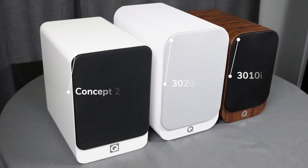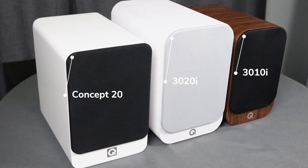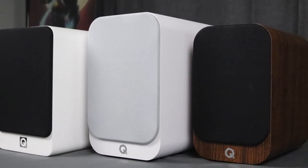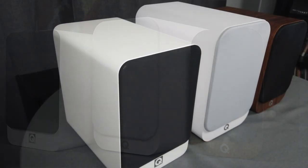Here are the 3020i's from Q Acoustics — they sent them in arctic white, and I love this color. About a year ago I reviewed the 3010i's in English walnut, which I really liked. But when I pulled these out of the box and saw this white-on-white grill with the slightly off-white or gray tone, I was just amazed. I set them next to my Concept 20s and the 3010i's and was just looking at them.